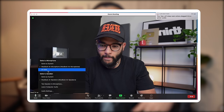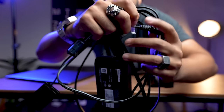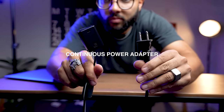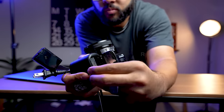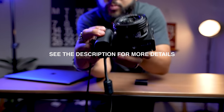The next hack I'd encourage is to invest in a continuous power adapter, which lets you leave your camera on without worrying about the battery. You don't need to hit record while using this as a webcam. However, not worrying about your battery dying during a live stream or a Zoom call is pretty convenient and I think necessary.